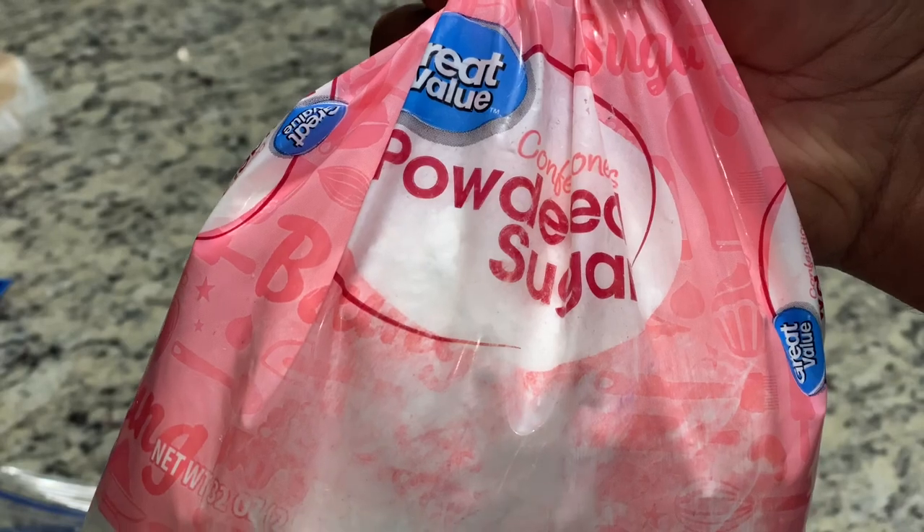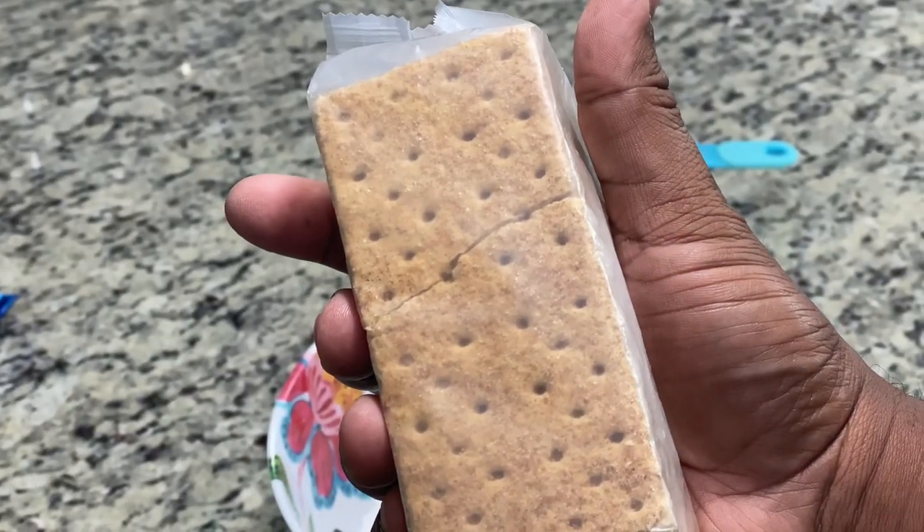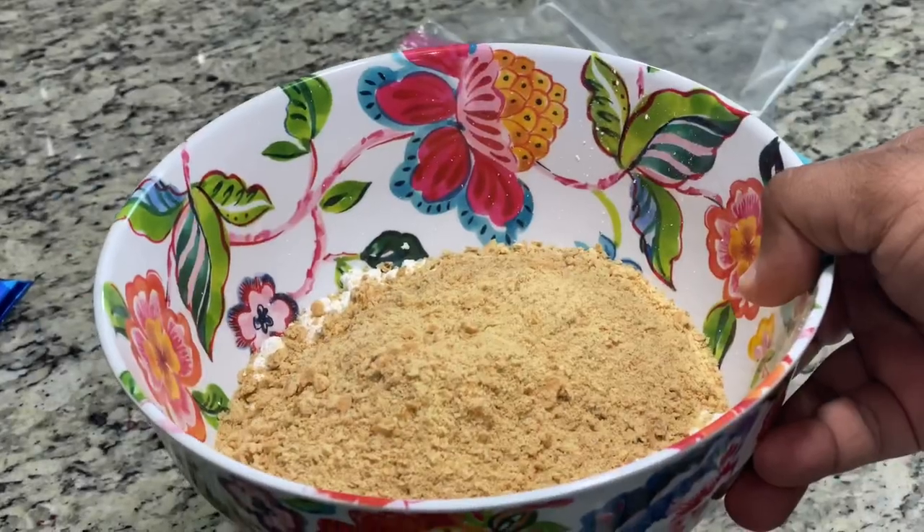Get out a mixing bowl. Drop in two cups of powdered sugar, or you can call it confectioner's sugar, whatever you want to call it. Take out eight graham crackers and crush them into crumbs, then drop them in the bowl.